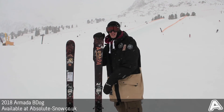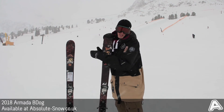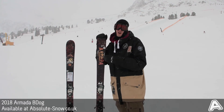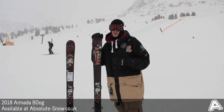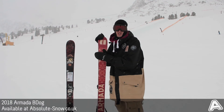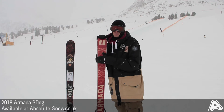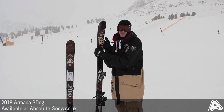For any freestyle ski, durability is a big concern. On this ski you've got Armada's 2.5mm steel edges so they can really stand up to quite a lot, as well as the S7 durable base which is easy to repair and can stand up to quite a lot of damage, so you don't need to worry too much about getting them damaged.